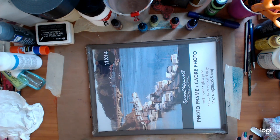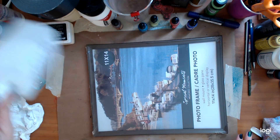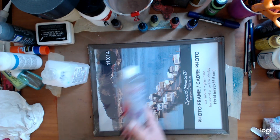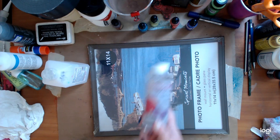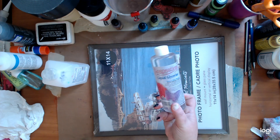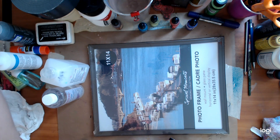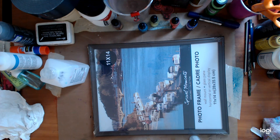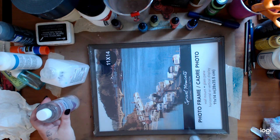Now what you're going to need is your alcohol ink and some glycerin. You can get this at the dollar store sometimes, otherwise Walmart. You can cook with it — it's vegetable glycerin. This just happens to be for soap, to make your skin soft, all the things.